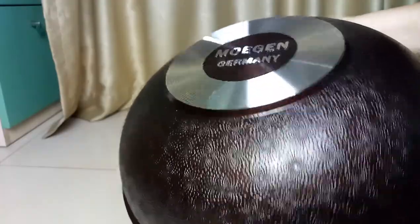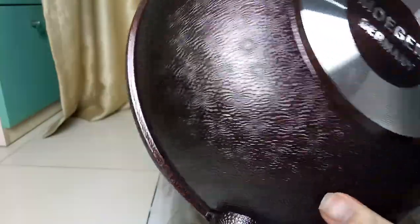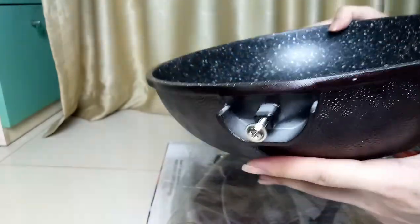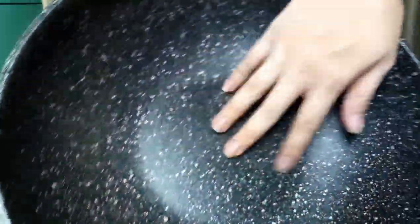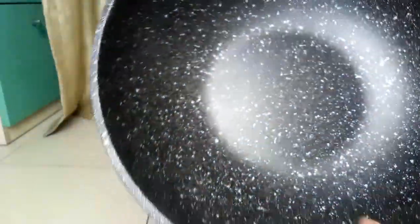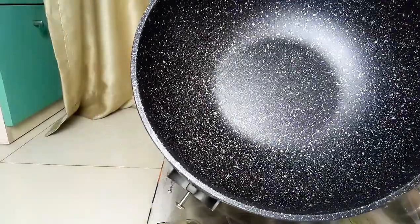Warnanya enggak bisa dibilang, ini kelihatannya warna coklat tapi mengkilau-mengkilau, jadi pusing mau bilang kalau dari bahannya ini. Ya ini sesuai judul ya, sesuai judul yang dibeli, permukaannya dari keramik.